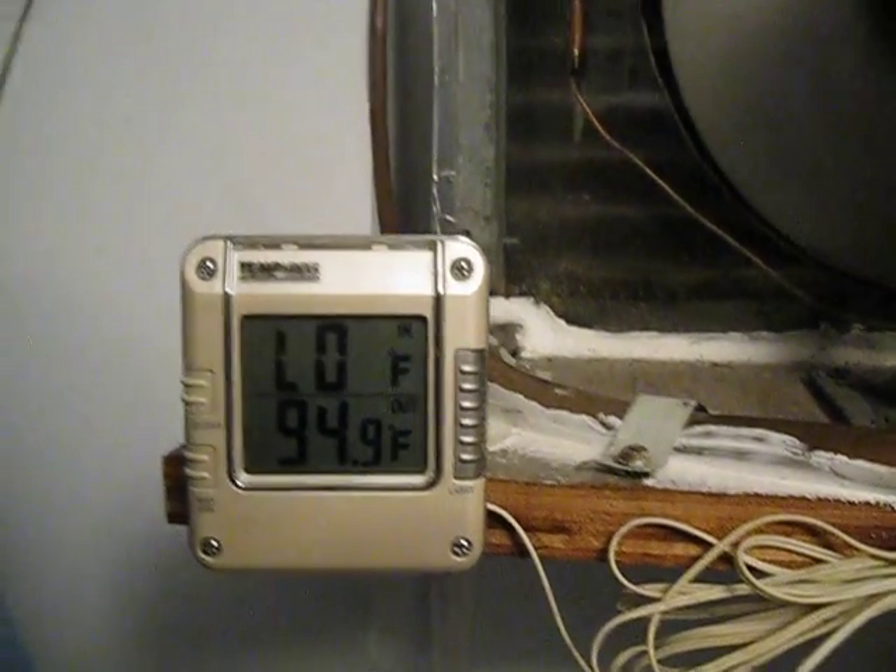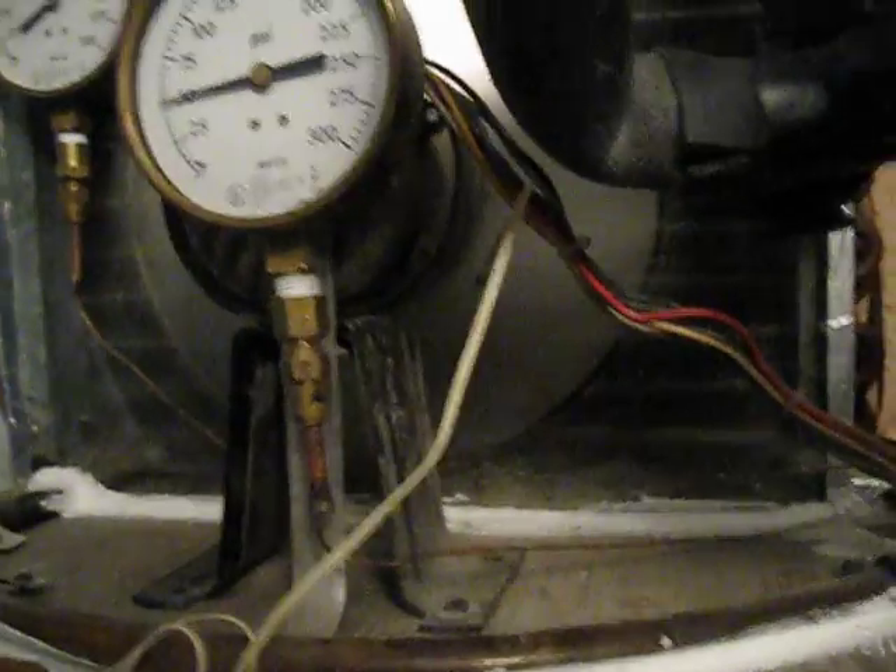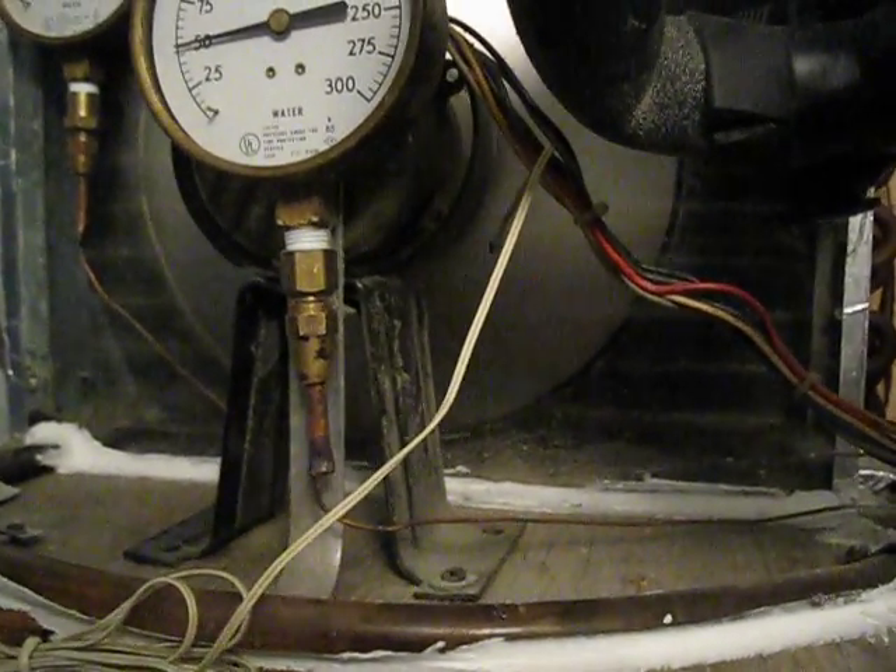Lots of heat. And for something homemade, it's pretty darn quiet. It doesn't wake me up at all when it's running during the night.